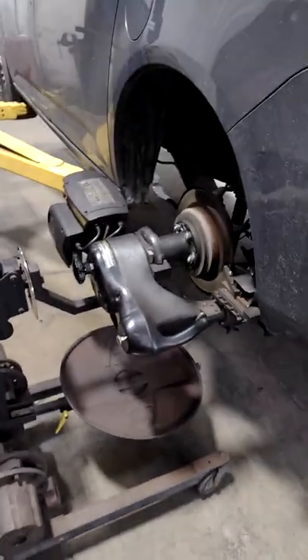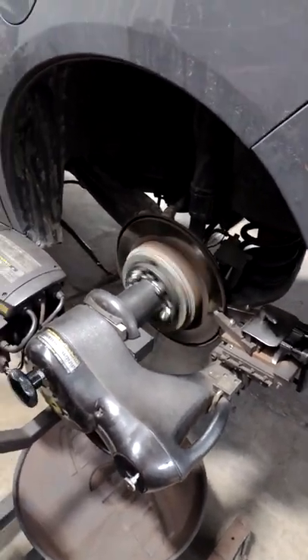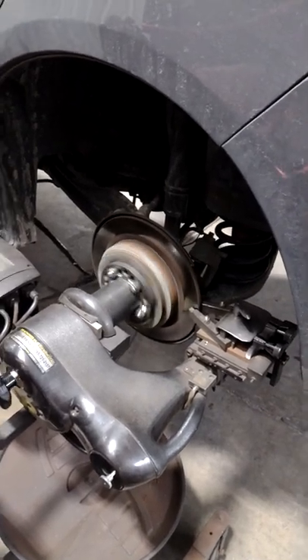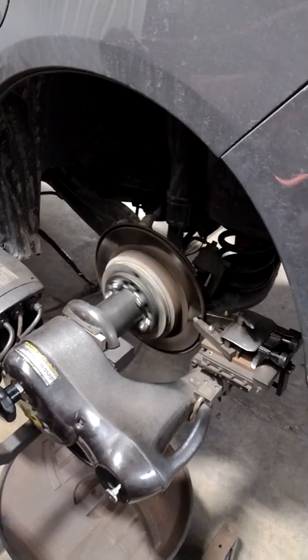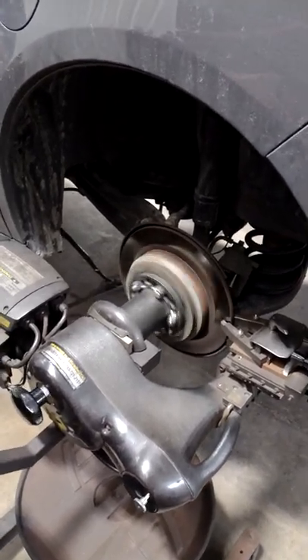It hooks right up to the rotor on the car. This is typically a better idea on hub and bearing assemblies anyway. This gets you a better cut — a cut that's going to be true to the hub versus an off-car brake lathe. Since it's not on the hub, you may not get a true cut as it rides on the vehicle.